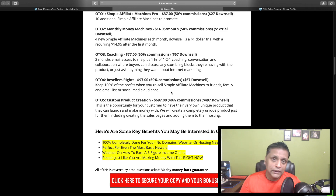I hope this review helps you make an informed buying decision about Simple Affiliate Machines. If you have any questions, feel free to let me know in the comments down below. Thank you very much for watching — I'll see you again in my next video. Cheers!